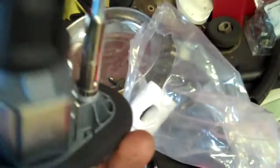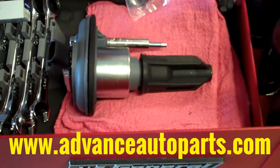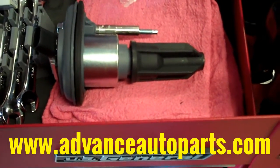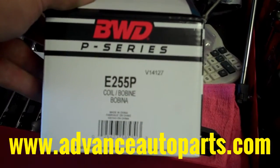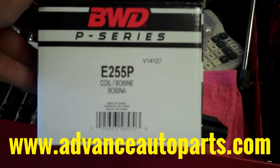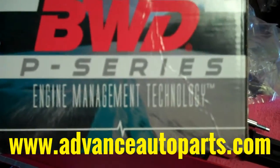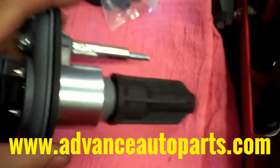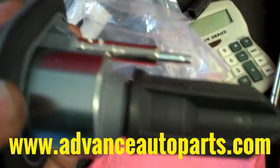Just a little dab of anti-seize on there and you're done — put it in, tighten hand tight, no torquing. Here's the nice shiny brand new coil pack — this was the reason the car was misfiring. Got the part at AdvanceAutoParts.com, part number E255P coil. This is their top-of-the-line coil, about $70.